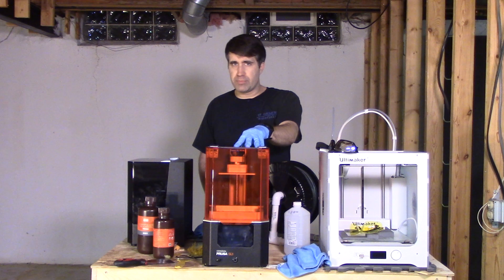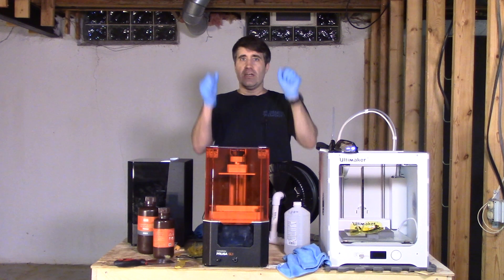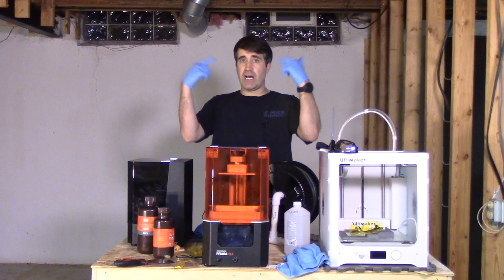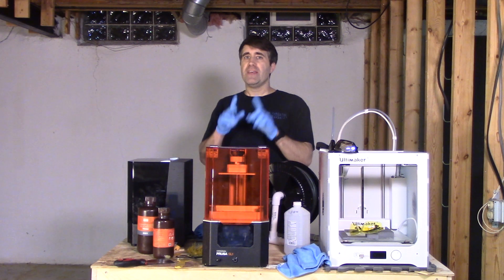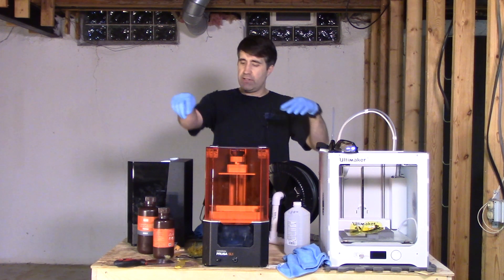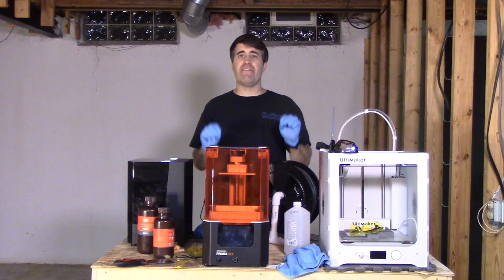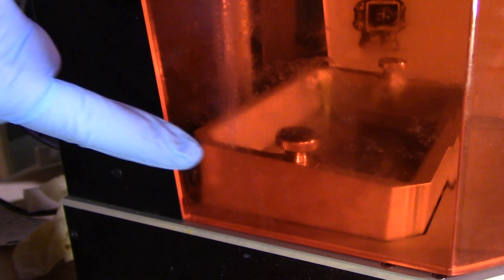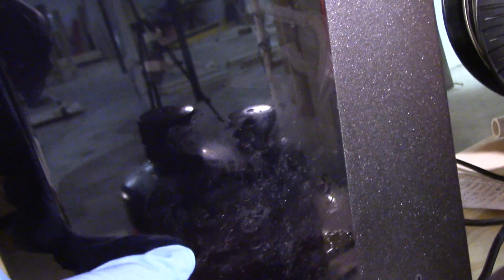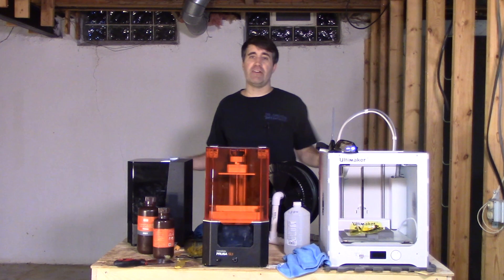Before I dive into all the printer failures, I want to add one safety tip. When you work with resin printers, gloves are very important, as well as goggles and respiration protection when working with actual resin. I extend that a little bit further — whenever I'm working anywhere around here I have my gloves on, even if the resin is put away and capped off. Resin residue gets everywhere — on your gloves and then onto the printers. The front plexiglass cover and the CW1 have a thin layer of resin on them from my gloves every time I open and close these things. It's actually not safe to touch these printers without gloves because of this.